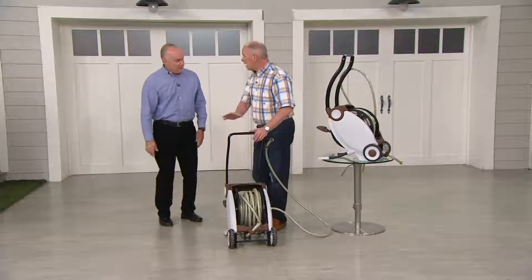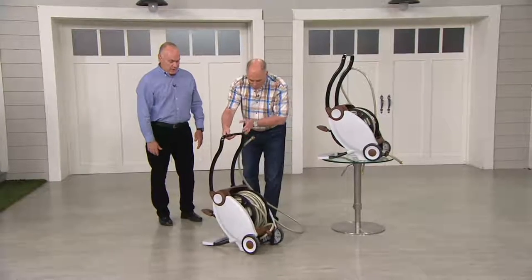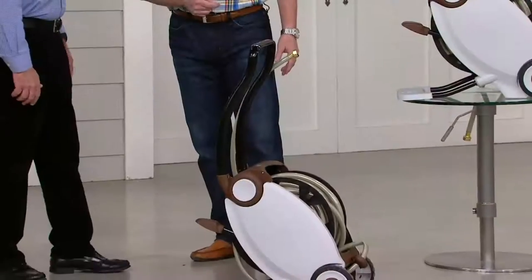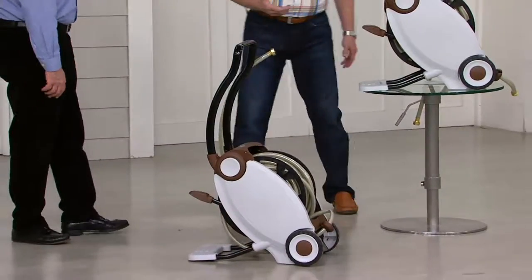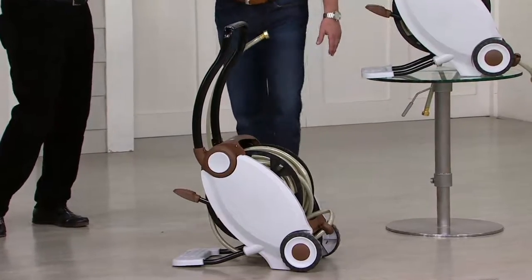This looks very much like other hose reels, but it's not — very different. This holds 75 feet of hose, and it comes with the cart. You get the cart and the hose. You have everything you need to get going.